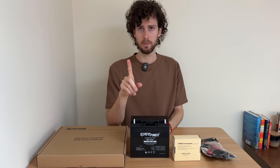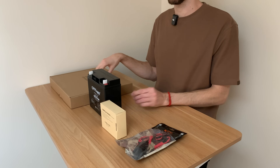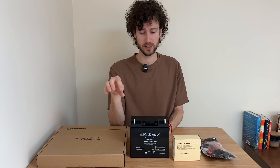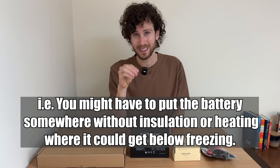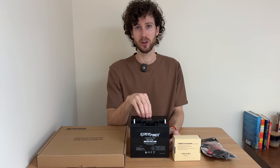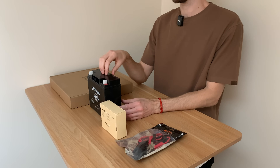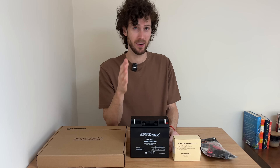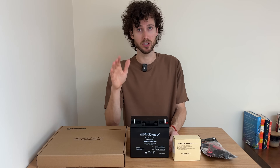Also, for a system this small and this cheap, you're not going to have long wires, so you're going to be really limited in where you can set this up. The battery could also experience freezing temperatures — so I got a lead-acid battery because lithium-iron phosphate batteries shouldn't be charged below freezing.